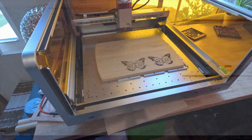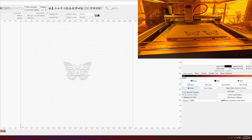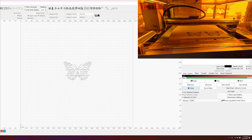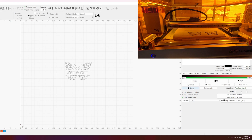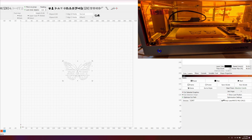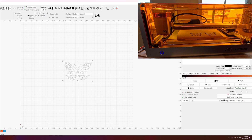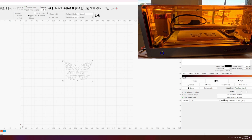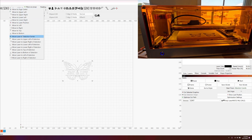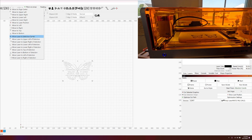Let's check the software. We're in LightBurn and the first thing is always to home your laser — you'll see the laser moving when you hit home. I brought the file from Illustrator as a vector file. I'm going to select it and tell my laser to move to the center of my selection just so I can see exactly where it is. Move laser to selection center.